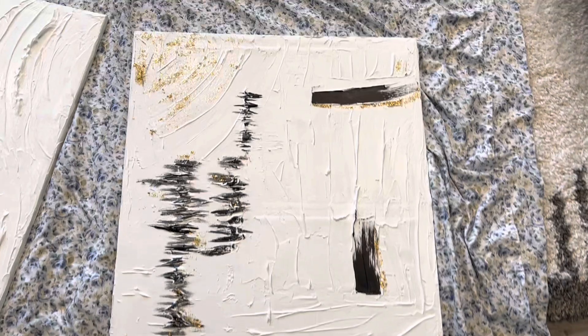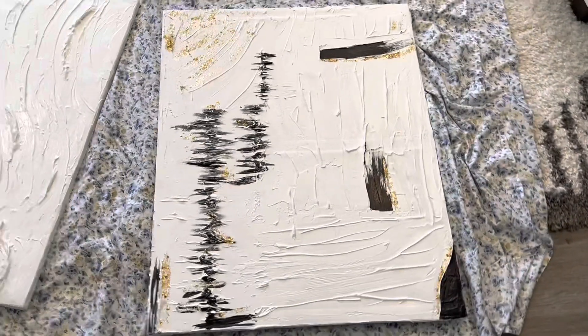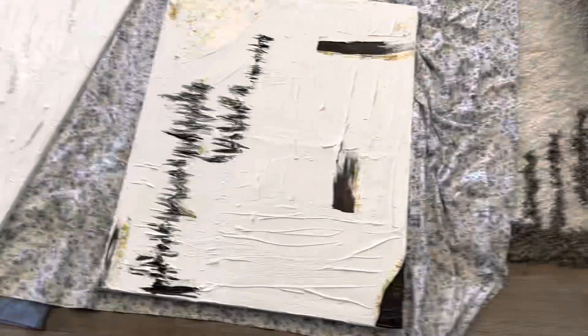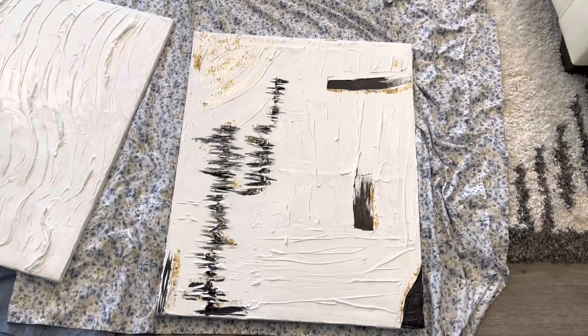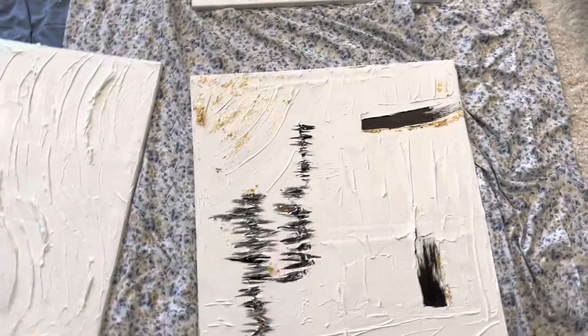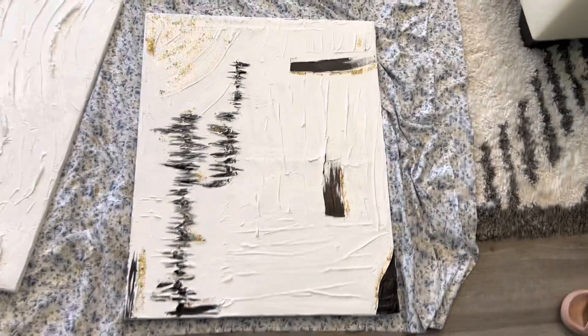So this is the first one and it turned out exactly how I wanted it to. I could have filmed that! It's not going to be fully painted — the whole thing is literally a white painting with just a few hints of black and gold. I might add some more gold, but for the most part that's it.